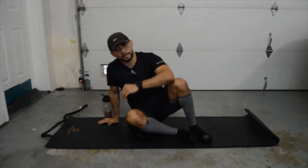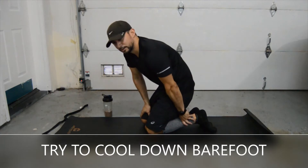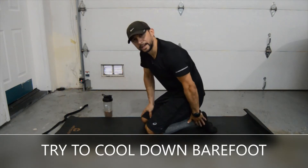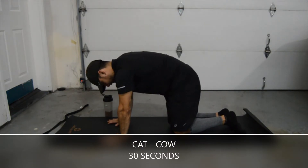So we're going to start off with our cat-cow stretch. One last thing to remember — I usually do this without my shoes on, just allows a little bit more flexibility around the ankles and the foot area. Most of these we're going to do for time. We're going to do the cat-cow stretch a little bit controlled, for about 30 seconds.